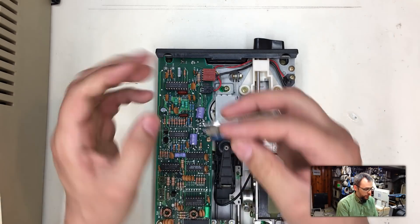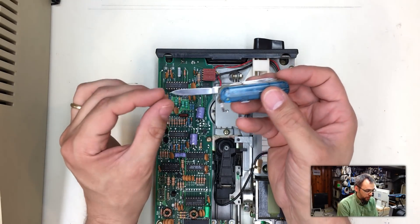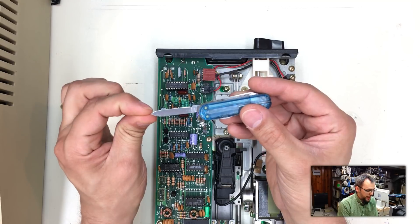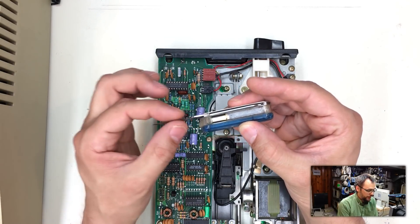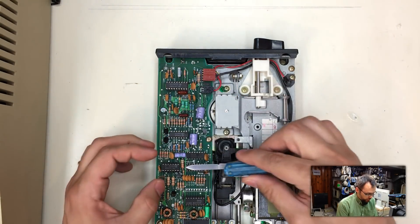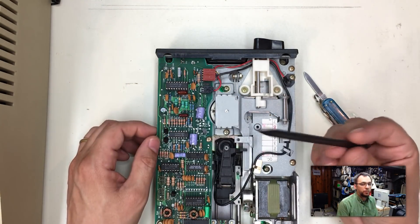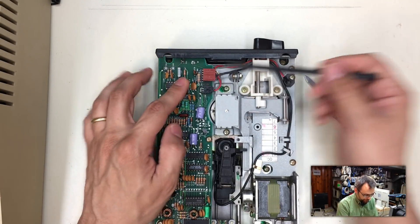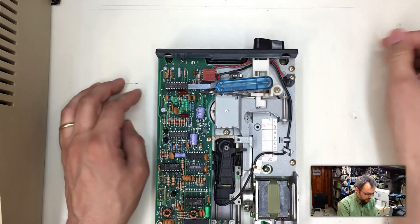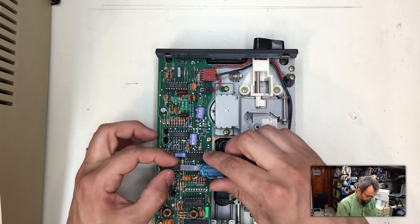Before I pull it out, I want to show you a tool I like to use. I use this knife for pulling chips from boards because it's got a pointy, tapered edge. It works really well for getting underneath chips — better usually than the black spudger stick, which sometimes can't get underneath very well. This knife just slides right underneath and you can pop chips out.